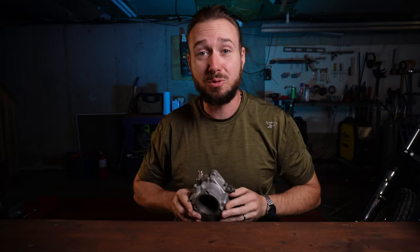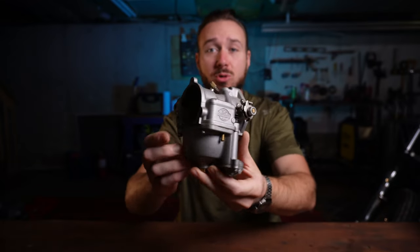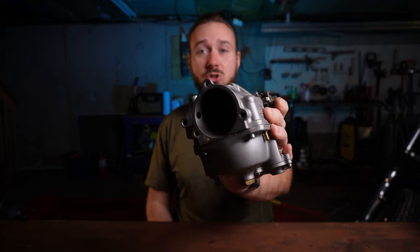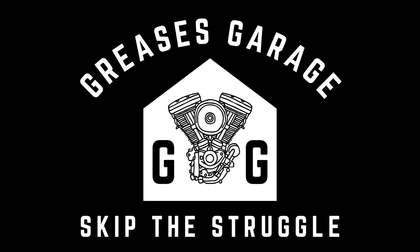We have all seen the very popular video from S&S showing you how to tune the Super E carburetor, one of my favorite carburetors. All you've got to do is plug in your dyno, hook up that oxygen sensor, and look on your computer screen for a reading between 12 and 13. I have no idea what that means — I tuned out as soon as I realized I don't have any of that equipment. So today I'm going to give you the Grease's Garage Guide to Tuning Your S&S Super E Carburetor for the Common Man. I'm Grease, you're watching Grease's Garage, and I'm going to help you skip the struggle.